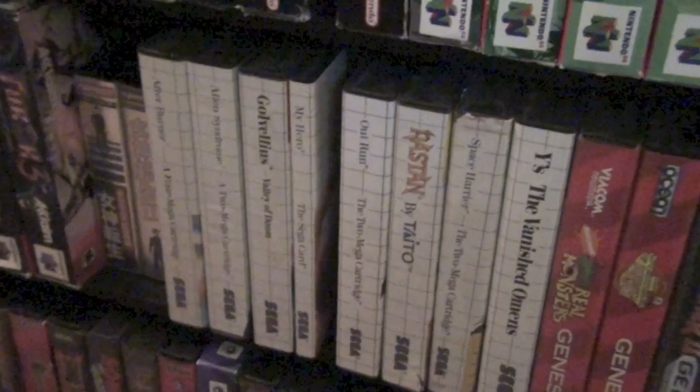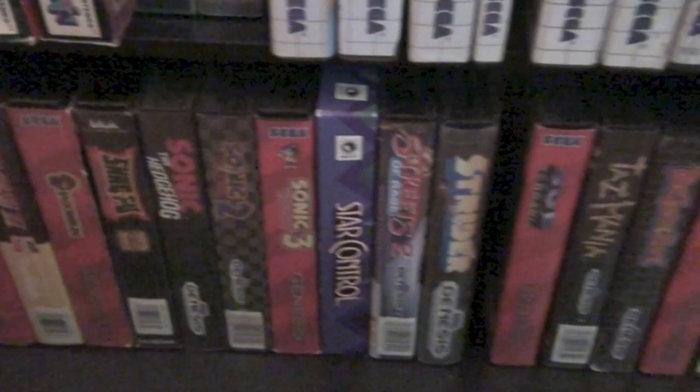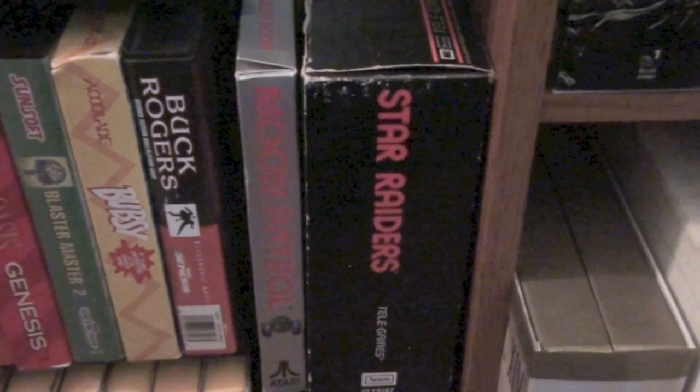Master System games. Genesis — I played a lot of Genesis as a kid, but as an older collector I've really appreciated some of the games on there. And then 32X. Over here are some boxed Atari 2600 games — I have Star Raiders and Race, which are branded Sears Telegames but they're 2600 games and come with special controllers. And then I have Moon Patrol, which is one of my favorite games from the era.